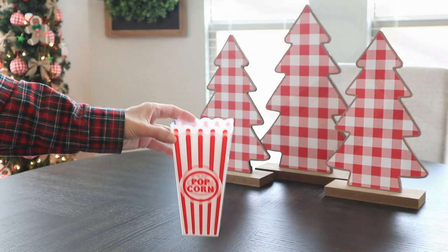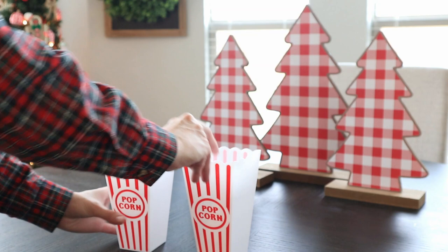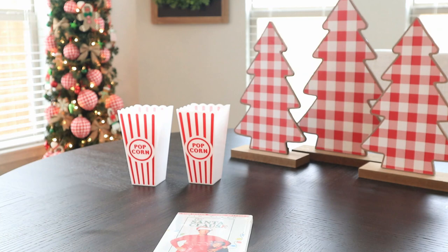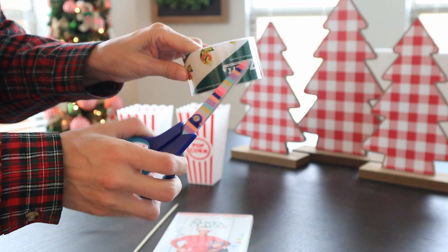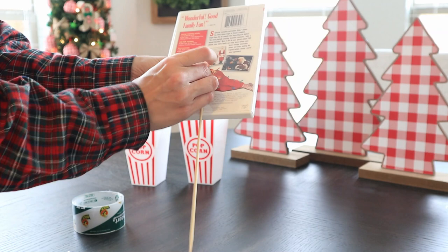By popular demand, you guys wanted to see some Dollar Tree gift basket ideas for the holidays, and that's what we're going to do today. The very first one is probably my fave — I'll let you know at the end of the video — but this is a movie-themed gift basket. Obviously this can be year-round; you can just switch out the movies for whatever season.